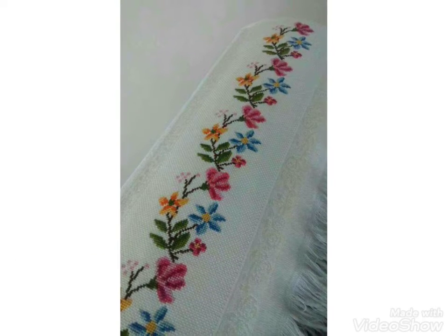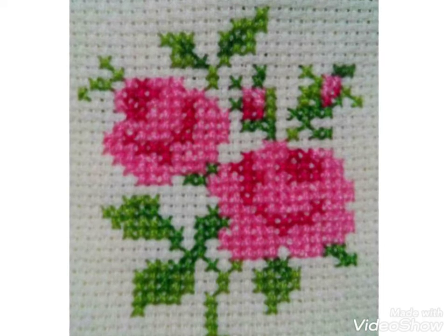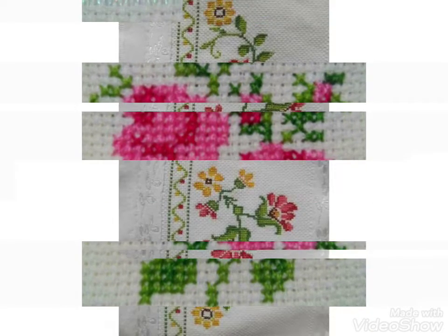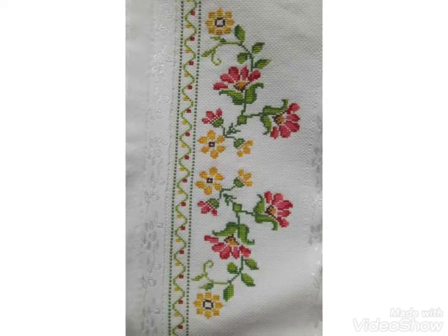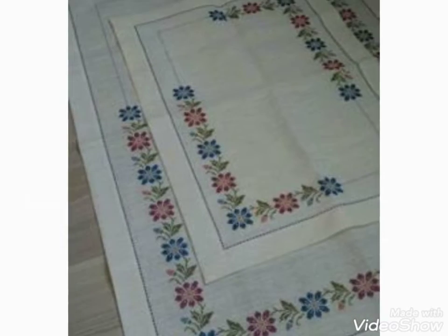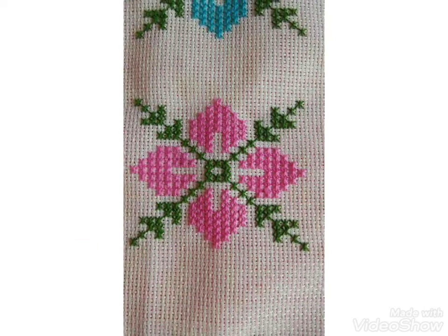You can easily make these border cross stitch ideas because they are very clean and close up. Different floral and border designs are made with cross stitch patterns, and different colors are used for these ideas. You can easily make them on different items and get different designs and different ideas. I hope you like these ideas, friends.